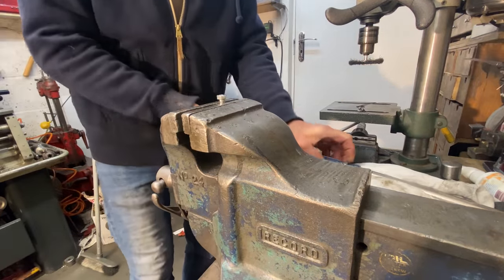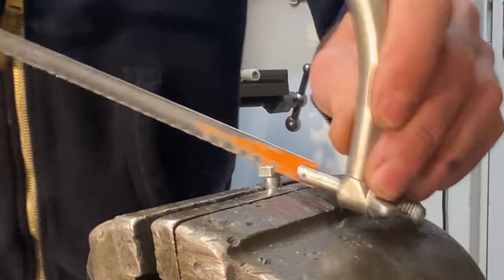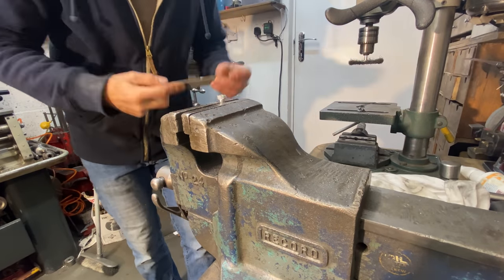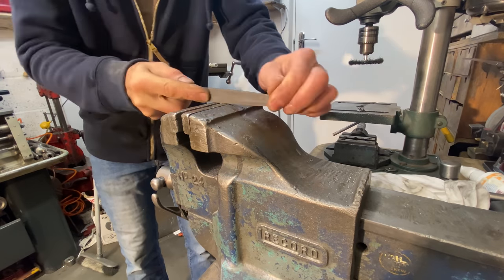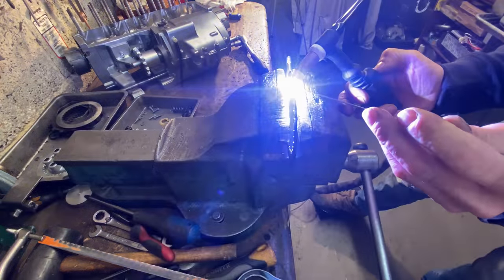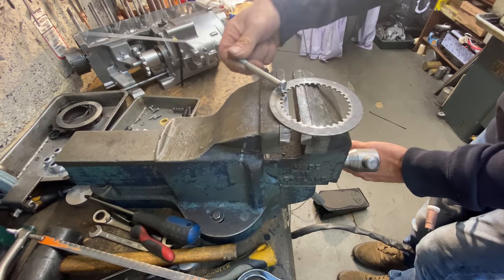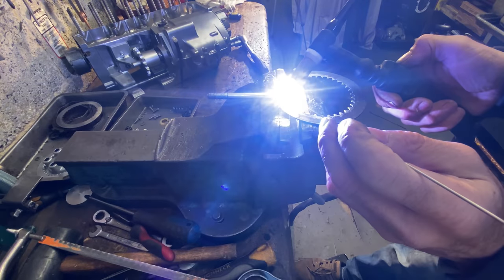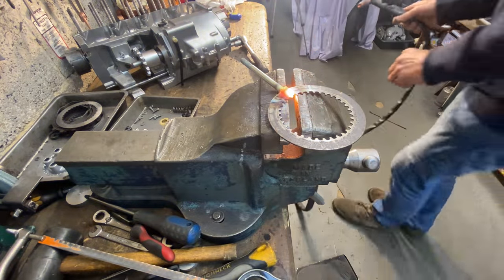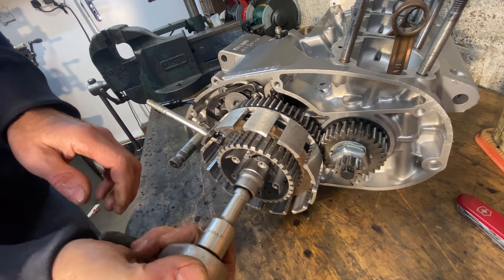I first cut away half of the head of the bolt using my hacksaw, then remove all the burrs and sharp edges with my file. With the burrs removed I weld the bolt to the inner clutch plate with my TIG welder. I allow the weld to cool down and then I can use this to lock the inner clutch hub whilst I do up the nut tight with my socket.